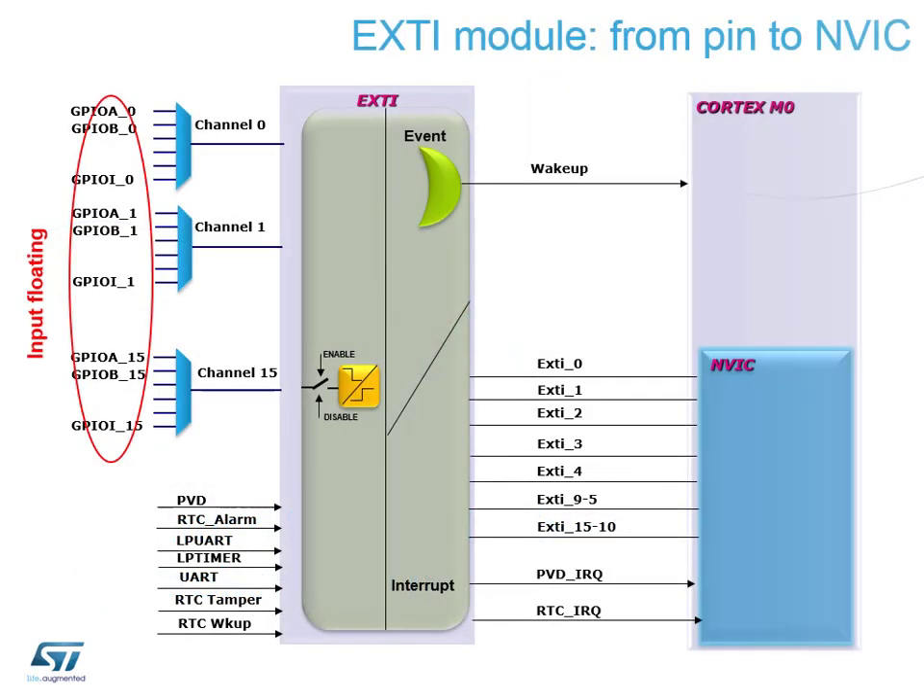External interrupts connect all GPIO interrupts to the NVIC controller, which is part of the ARM core. Every GPIO pin is connected to an external interrupt and each goes through a multiplexer — which is why only 16 can be connected at once. Other external peripherals connected to the interrupt controller include things that can wake the device from low-power modes: RTC alarm, low-power UART, low-power timer, RTC tamper, and similar, all feeding into the NVIC to wake the core.